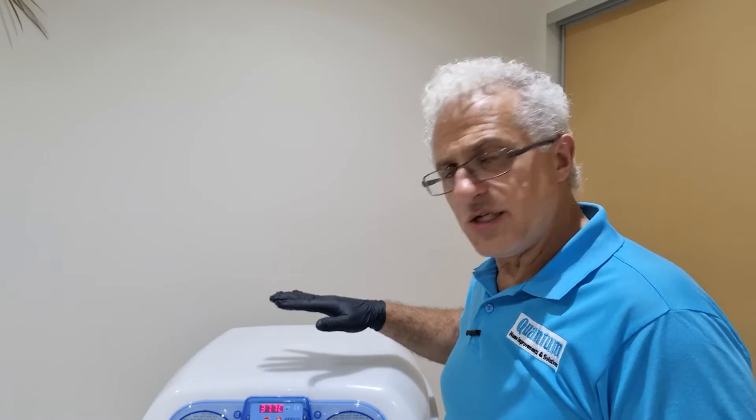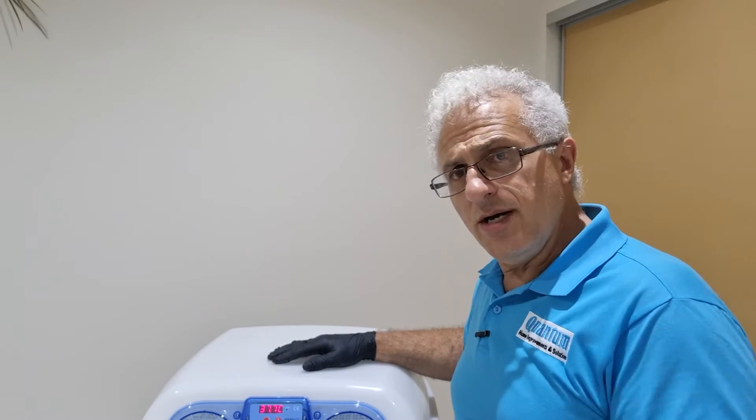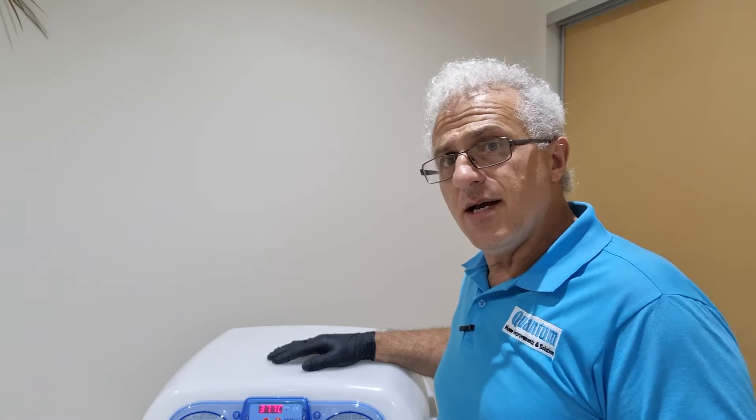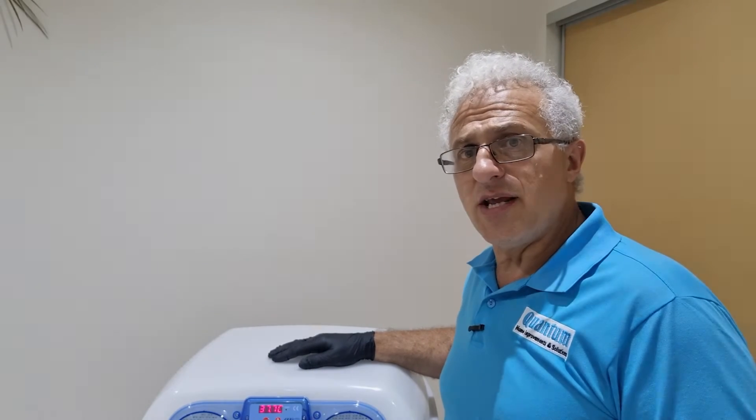Now we'll leave it until the 18th day — but don't forget to keep topping up your water. There is a danger that you forget, and I did. So check it on a daily basis and keep that humidity up.